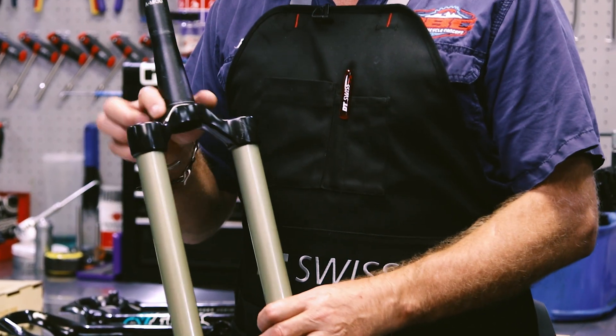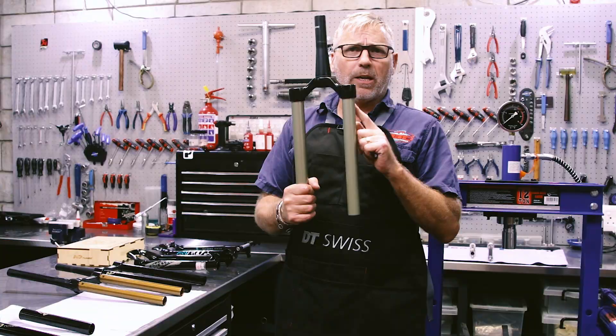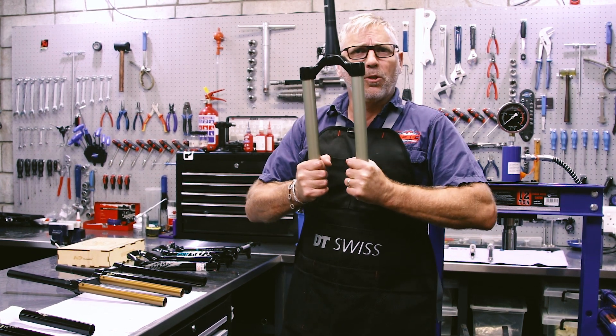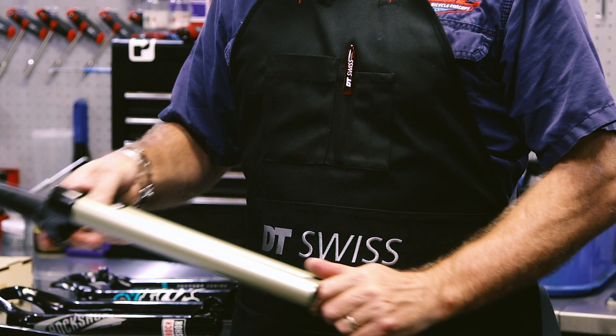The next one we did was this one. The customer was complaining of creaking. We've refitted these stanchion tubes with special glue and there's no creaking in these at all.